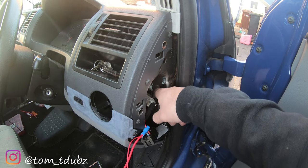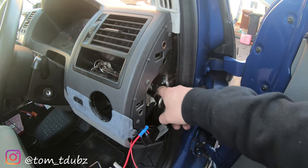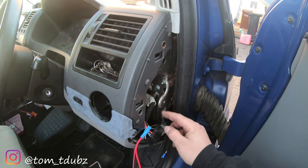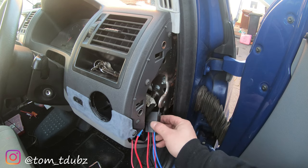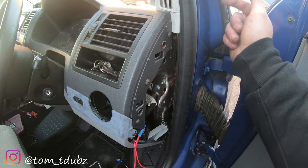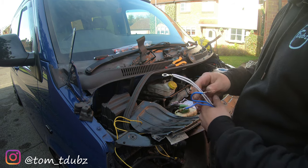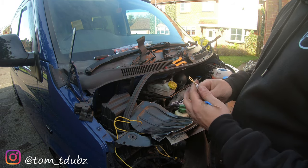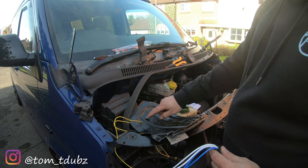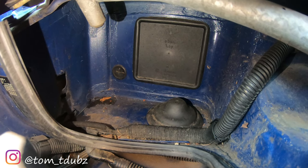I'm going to take that bolt out and re-bolt it with the earth on. I'm going to mount the relay on there, like I did in my previous fog light video — you get a little bolt and nut to pop it on. Now we need to thread the cables through into the van, so we're going to drill a hole big enough for all of this, put a grommet on it. I've taken a Stanley blade and cut a star into the existing grommet so I can thread the cables through without removing it.